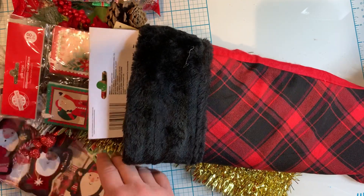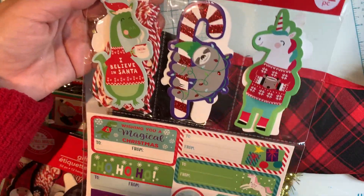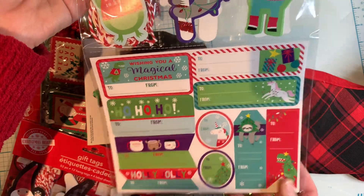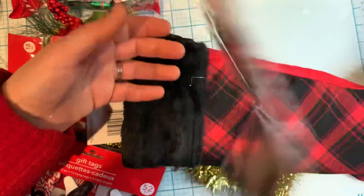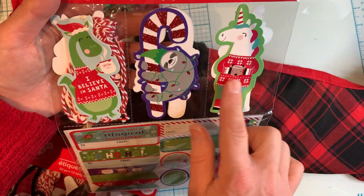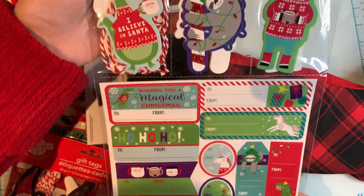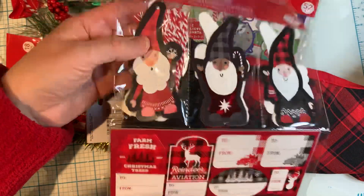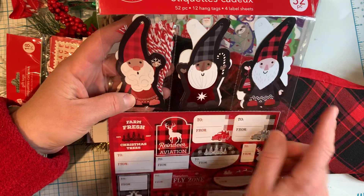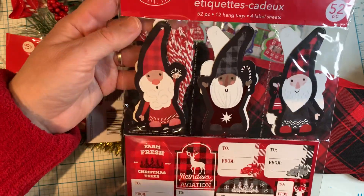Other things in this stocking are some Christmas gift tags. I can use these on any paper projects, even as sticker labels, or use them for what they're supposed to be for — gifts. I bought this one because it was very whimsical; I love the unicorn holding a coffee, and the dragon as well. I thought they'd be cute to use on projects. I also picked up gnome gift tags — they were really cute, and I have a paper collection that matches them.